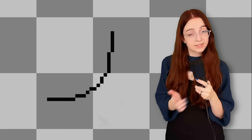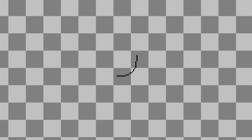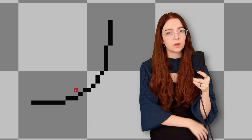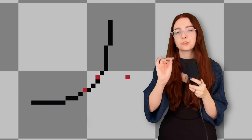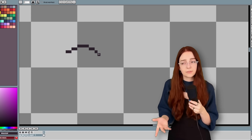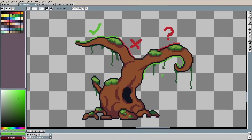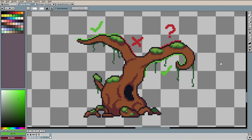Speaking of messy lines — this line doesn't have any doubles, but it does look really jagged, especially when we look at it from afar. So how do we fix it? We want to make sure that each pixel is smoothly transitioning to the next one. An easy way to do that is to count your pixels and repeat the same segment length on either side of a curve, usually keeping it symmetrical. Like this one follows a nice little pattern, so it looks really nice — buttery smooth. Even if you don't have a big curve, you can still apply this principle to make it look cleaner. It's really all about gradually building up or down the number of pixels you're using to make your line.